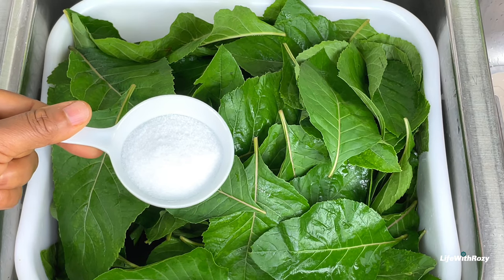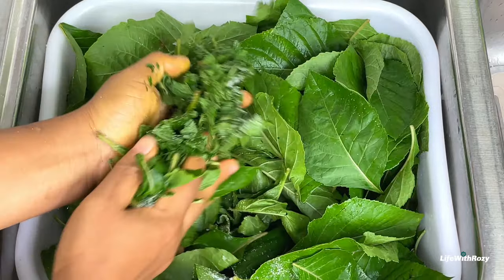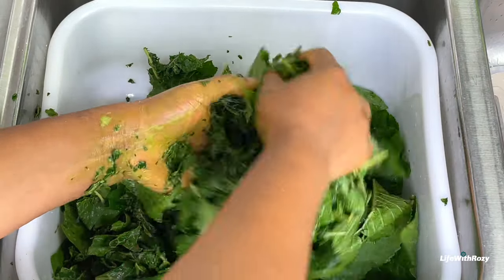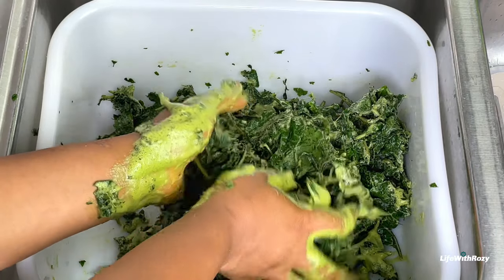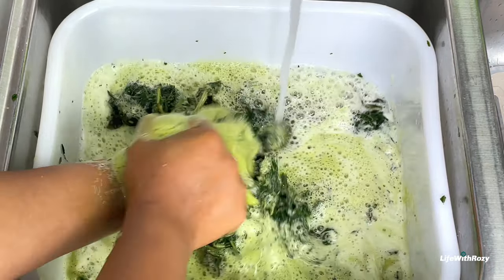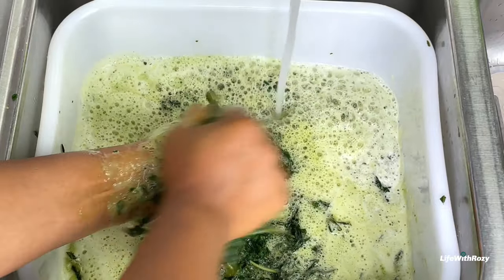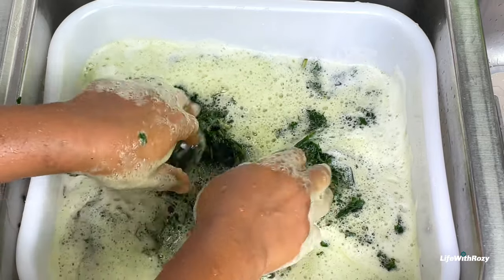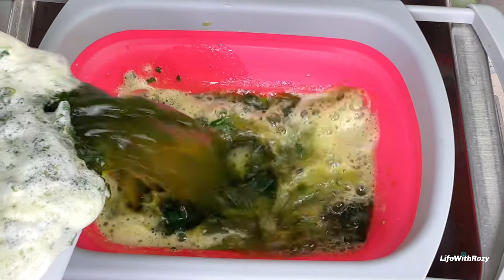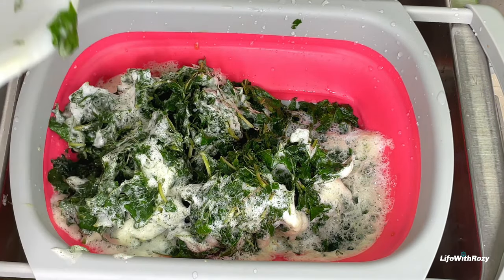I will add salt to the bitter leaves and then wash them, rubbing with my hands as if you are washing clothes. All the foam and the bitterness will come out. Bitter leaves are very healthy and very medicinal, with a lot of health benefits. I will pour it through the strainer to get rid of the water and repeat the process until the bitter leaves are well washed.